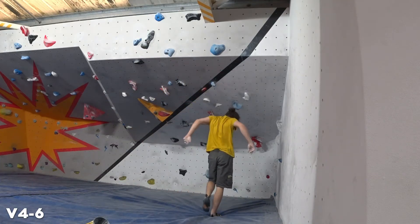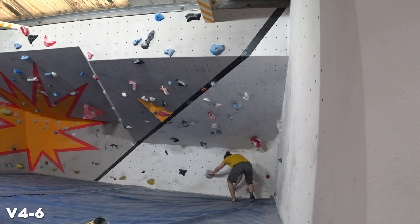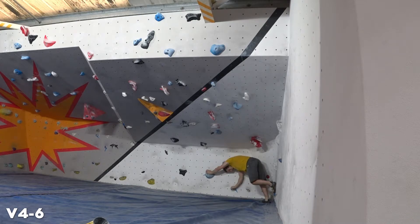So this session was all about working my weaknesses, which is pretty much super steep stuff or roofs. I'm trying this blue one here. I've worked it a few times in a previous session, so this is me actually doing it, and it's really nice actually. If all roofs were like this I'd enjoy them.